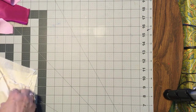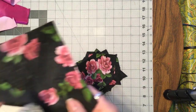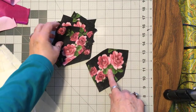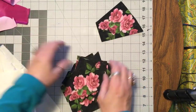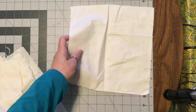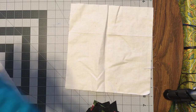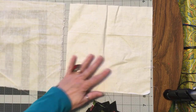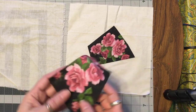What I did was take our inspiration fabric. I cut out some roses — nine of them to be exact. In each of my squares in the middle I am going to put one of these.